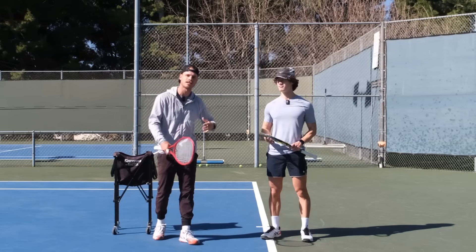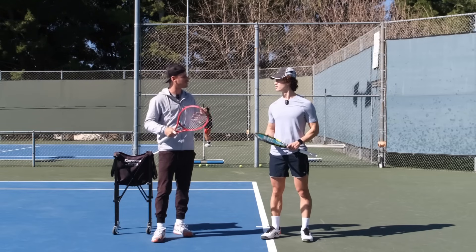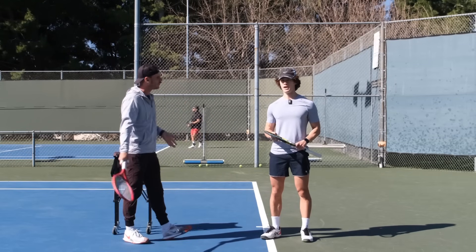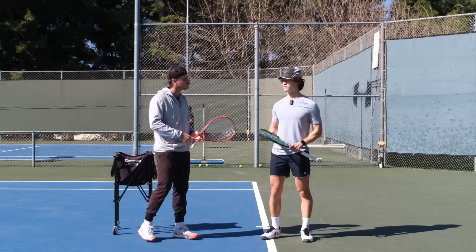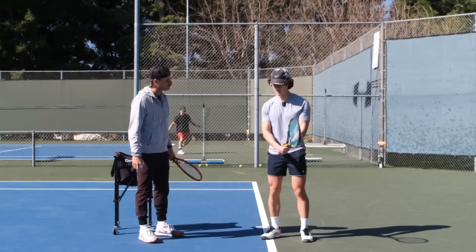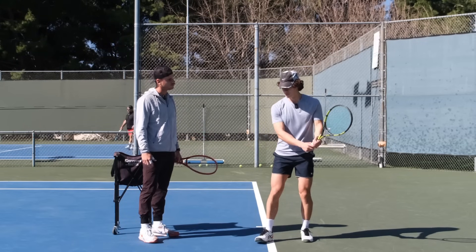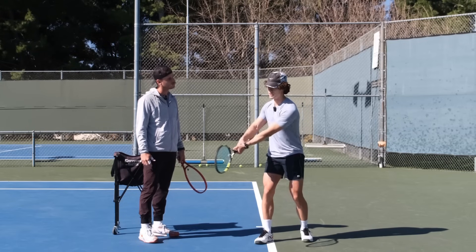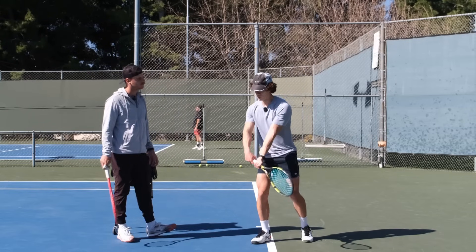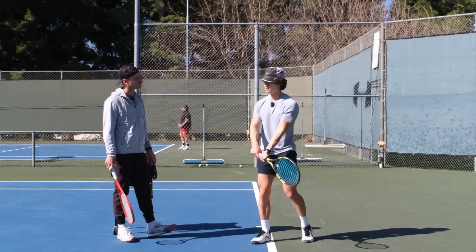We've got Winston here. Before we start the lesson, I want to hear his thoughts on his backhand and what he feels is going wrong. Winston: Backhand overall is definitely less consistent than my forehand. Some days it feels really good but that's very rare. The biggest thing is I don't really drive through - sometimes I'll just line it up and fall back, so I'm off the back foot. Or sometimes if I drive through, maybe I'm going too flat so it goes into the net. I'm not getting enough low to high.